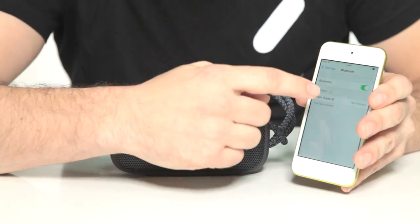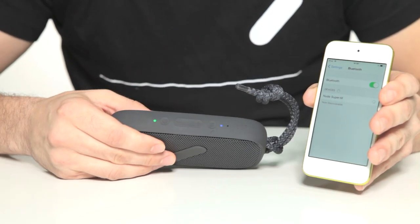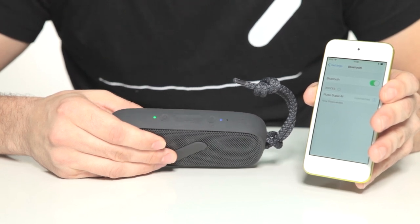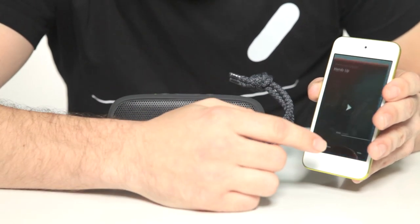Select Nude Audio Super M. The LED will go solid, you'll hear a tone, then you're connected. You're now ready to play.